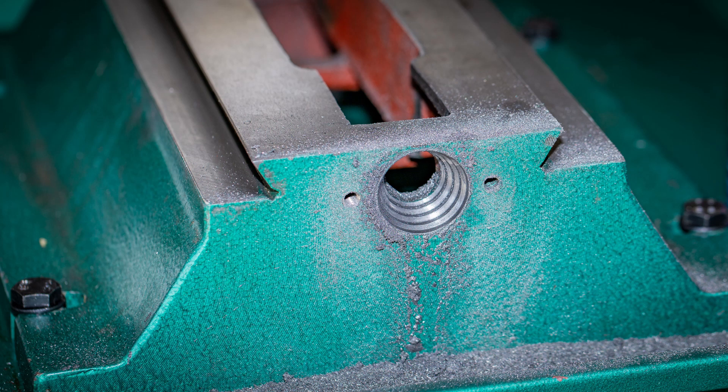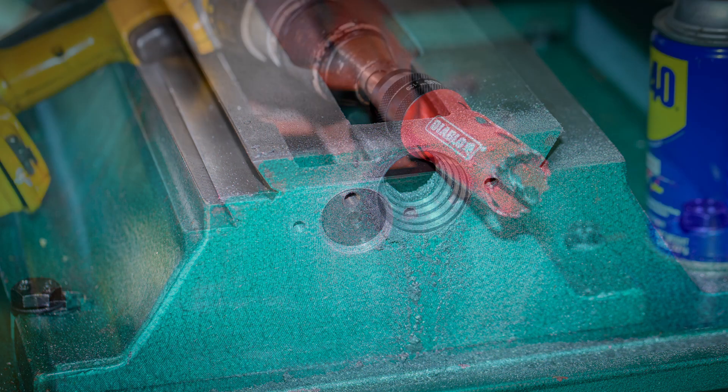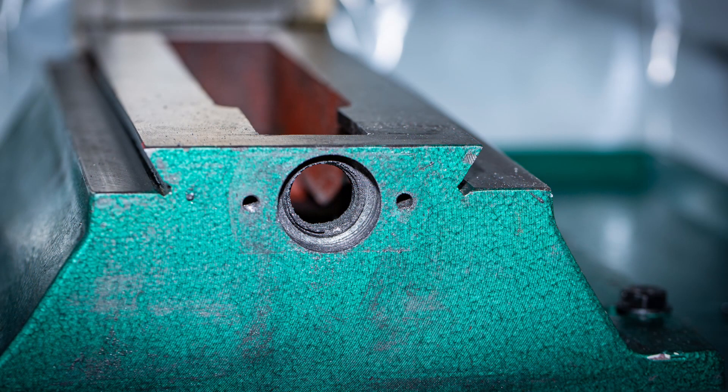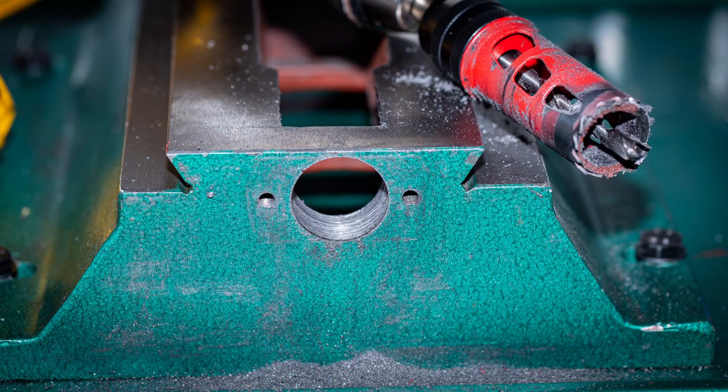I tried to finish out the hole using a half inch end mill in the drill and cutting sideways but it was just too slow going. Eventually I decided to just go and buy an inch and a quarter hole saw — in hindsight that's what I should have started with. Since the hole was already partially drilled and there was nothing to hold the pilot bit in the middle of the hole, I 3D printed a disc that fit snugly in the hole to guide the pilot bit. The hole saw was just bi-metal rather than carbide but it still cut through the cast iron without much trouble, and after just a couple of minutes of drilling I had an inch and a quarter hole in the casting.